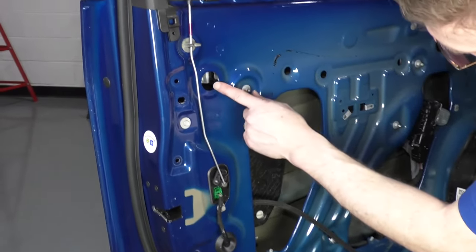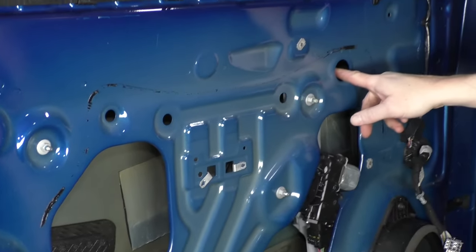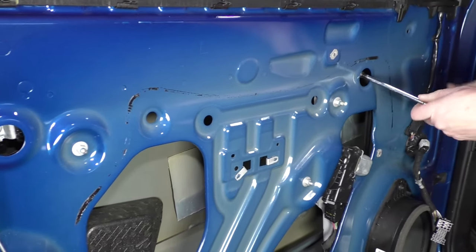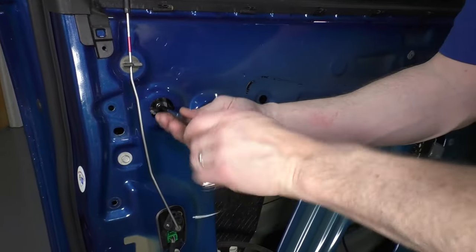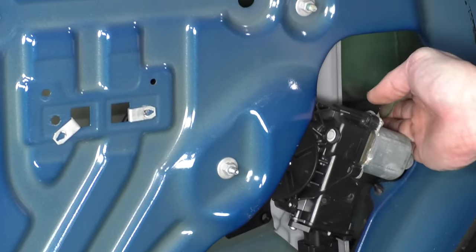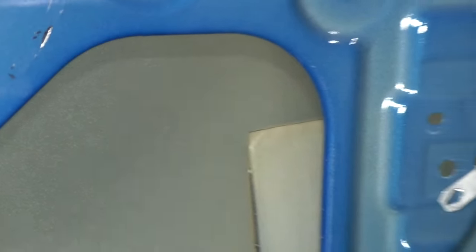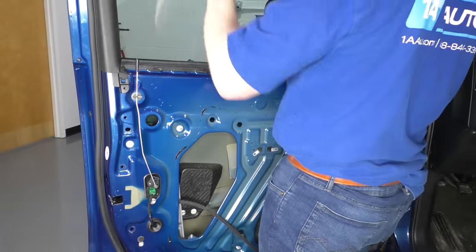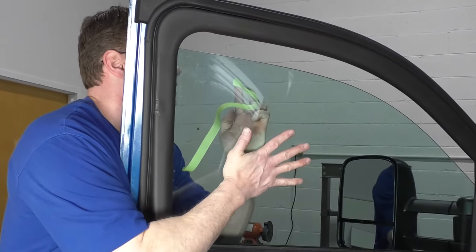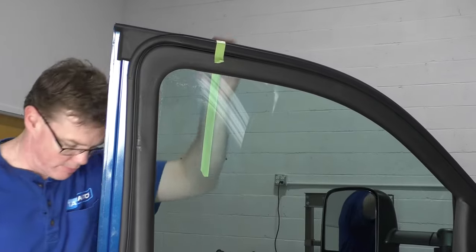There are two 10-millimeter bolts that hold the window to the regulator — one here and one here, and you can access the other one here. Use a 10-millimeter socket with a ratchet and extension and loosen these two bolts. You can move your window back down and pull the window out of the clamps that are holding it, then pull your window up and secure it with a bit of painter's tape to hold it in place.